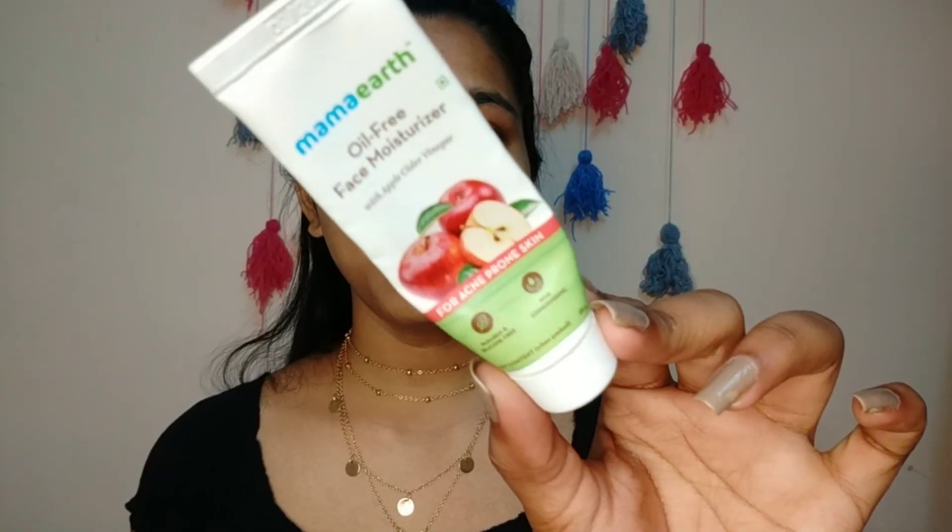Hi guys, Chai Chanindra, welcome back to my channel. In today's video I'm gonna show you a simple and fresh look. If you want to know how I did this makeup, keep on watching.